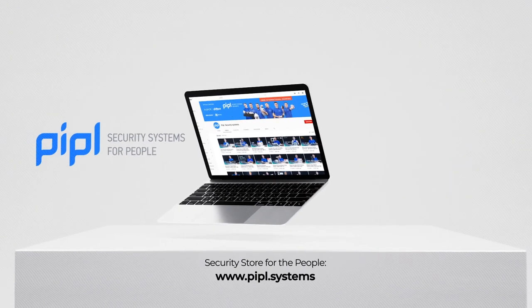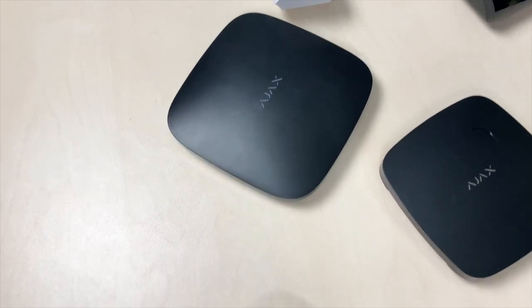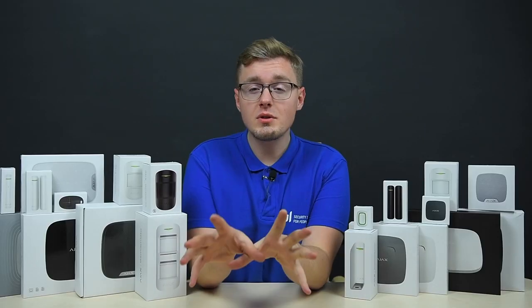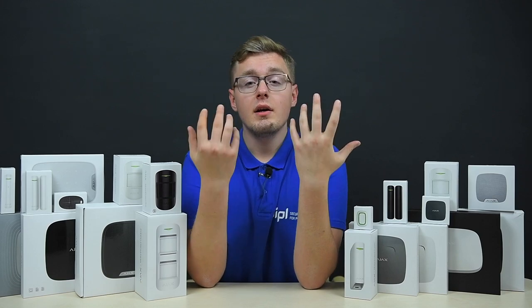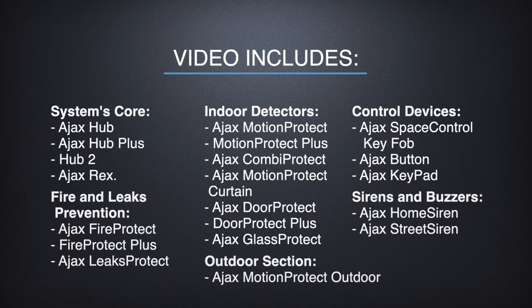Subscribe to the People Systems YouTube channel and get your special offer on every deal. We're going to divide all the sensors into groups by their use purposes and functionality. The first group is the system's core — the big brains — and consists of Ajax Hub, Hub Plus, Ajax Rex, and Hub 2.